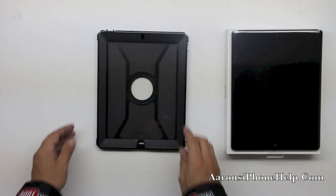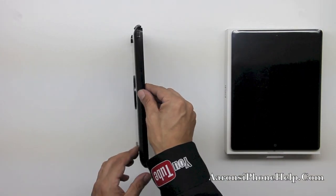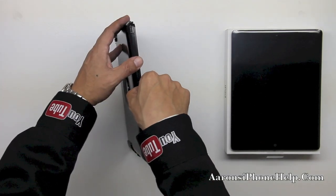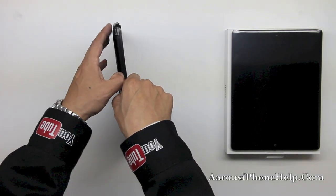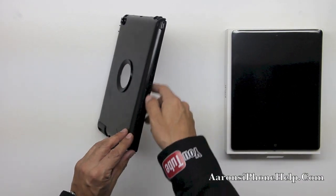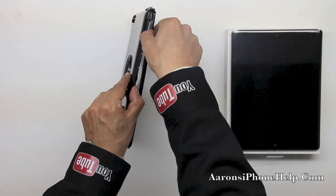That is pretty fragile. Now we need to unclamp the polycarbonate shell which is held together by three points of connection on one side, three points of connection on the other side, and two points of connection at the top and bottom. So let's go ahead and pop those off — be very careful and make sure that all corners are pulled off from both sides and the top and the bottom.